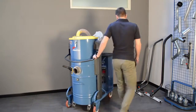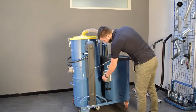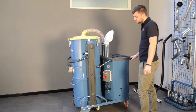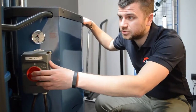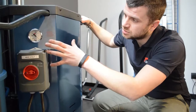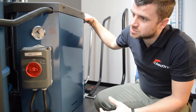In the back, you can see there is the electrical switch, which is an ABB switch. It's a very high quality switch, very well designed. The ABB switch allows you to turn on and off the machine. Here you also have a vacuum gauge, which shows you how much pressure the machine is developing.